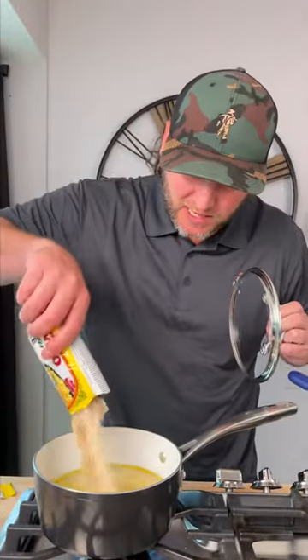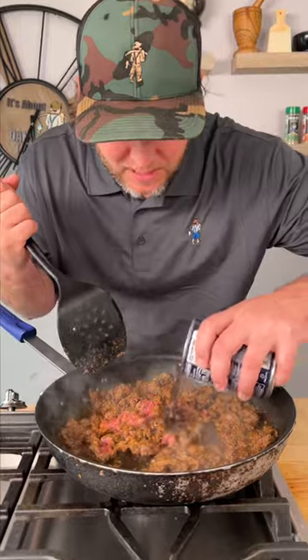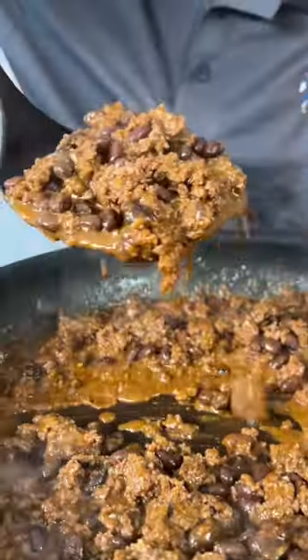While your meat's cooking, get your rice ready. We're going to go ahead and add our black beans in with our meat. All right, our meat is done. Look at that.